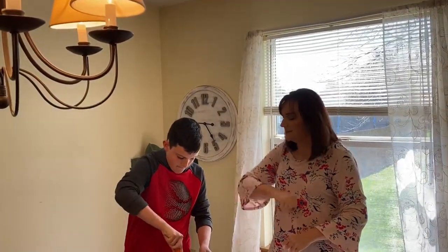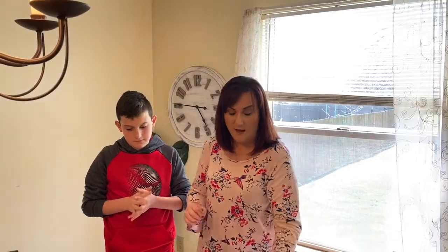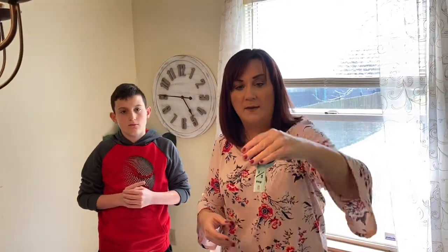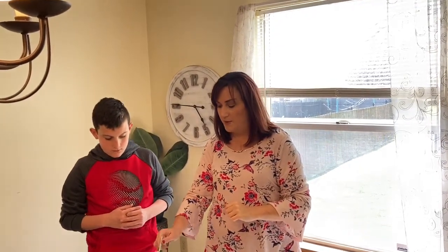Get some muscle in there. Get some muscle. Now that the stirring is done, we're going to add a couple of extra ingredients that are not part of the box ingredients, but we can still add them. We're going to add one third of a cup of milk chocolate chips. Boys and girls, do you see that it says one third cup? Miss Melissa already put the chocolate chips in, so we're going to dump them in and Lincoln's going to do another stir.